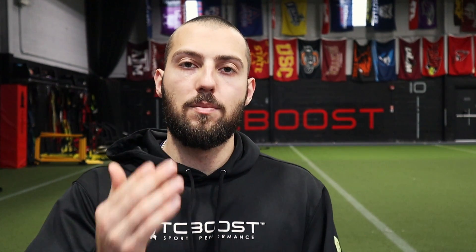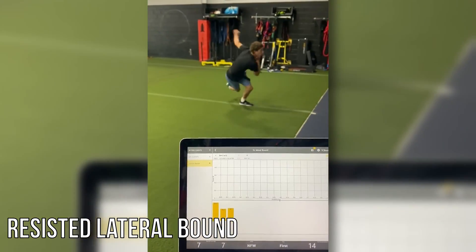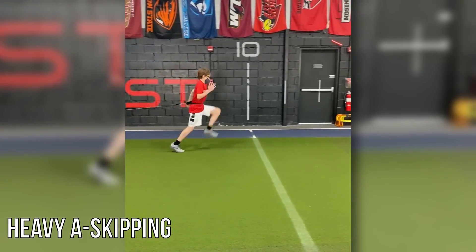Although there are other uses beyond just sprinting, sprinting is the main one, but you can do a bunch of stuff like deceleration training, agility and cutting, broad jumps, single-leg broad jumps, lateral jumps, and there's a bunch of other uses outside the main sprinting.